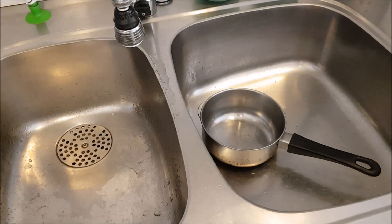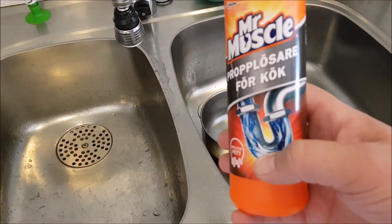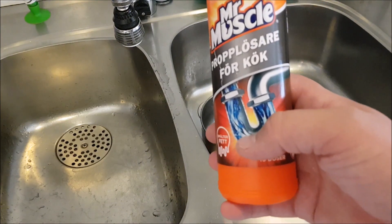Hi, Thomas here from TP Parts Extreme, and welcome to a new how-to video. I'm going to show you how to remove the color from aluminum — de-anodize it. I'm going to use this for the sewer, for the drain pipes.